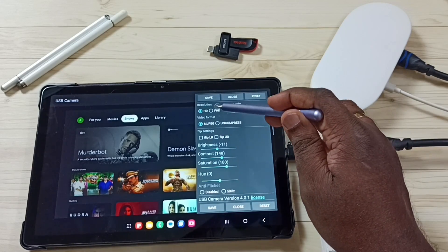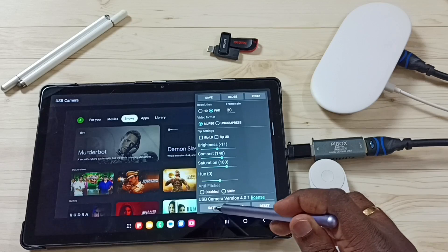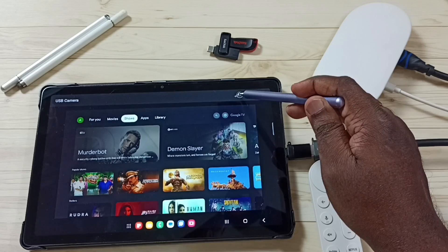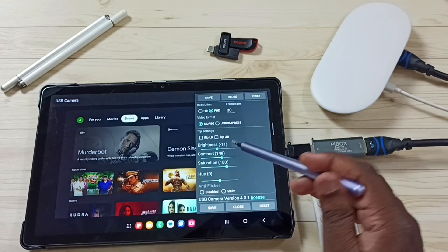Right now the resolution is HD. Let me change this to Full HD, then tap on save. This way we can change the resolution. Let me go back to the settings — we can also change the frame rate and video format.